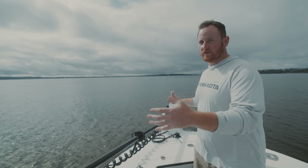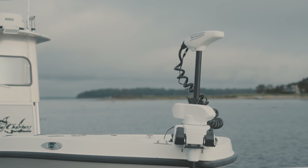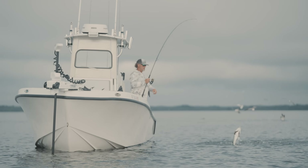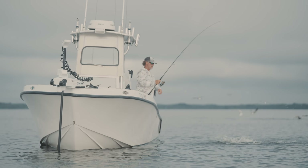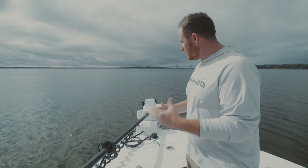Everything about this trolling motor is bigger than its counterparts. As you look, the footprint to actually mount the trolling motor has gotten bigger — we've increased the size of the mount, but also the material thickness has increased as we continue down the path of durability.